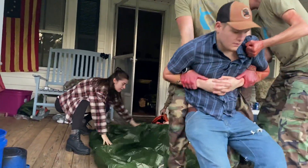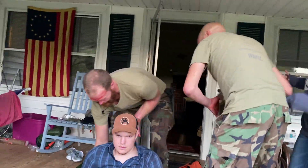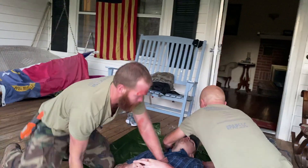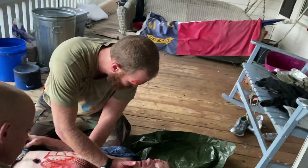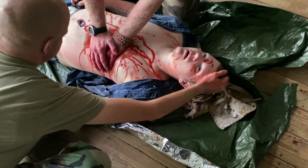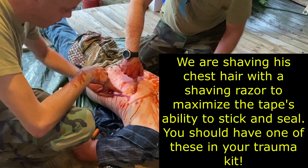Come on, get that down. Stay with us. Stay with us. You're going into shock. We'll take care of you, brother — breathe, breathe, breathe. You'll be fine, brother. We got you. Give me a second, man. Deep breath, deep breath.